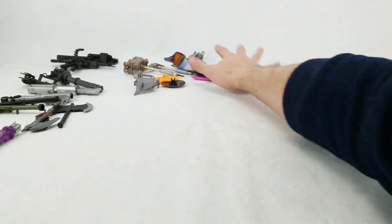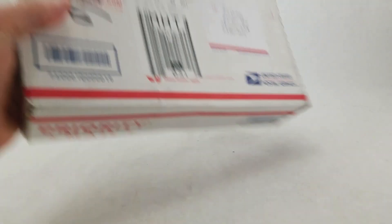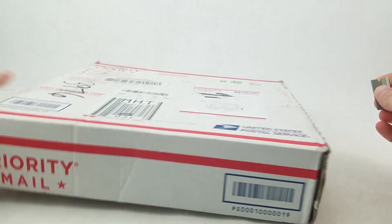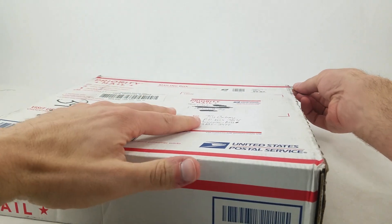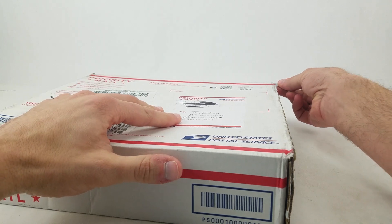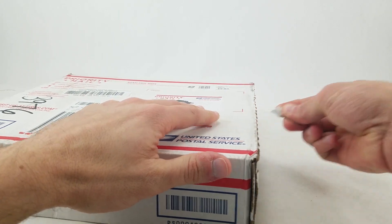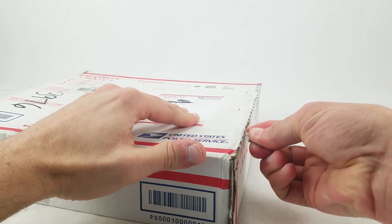This one is from Carlos out of Hopkinsville, Kentucky. Thank you very much. Let's open this up and see what we got inside. This blade is the same blade I've been using pretty much the entire time we've been doing this — good old faithful. If you're concerned about me hurting myself with the blade, don't worry — it's not sharp anymore, barely cuts through cardboard.